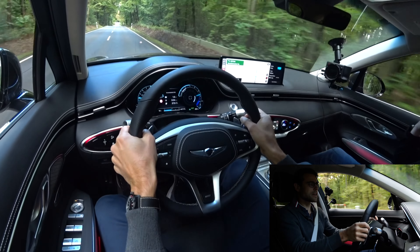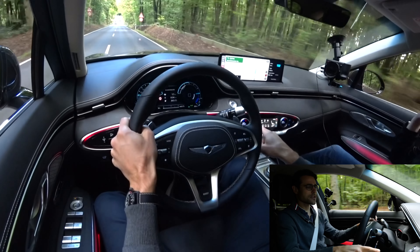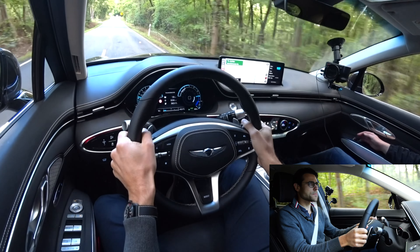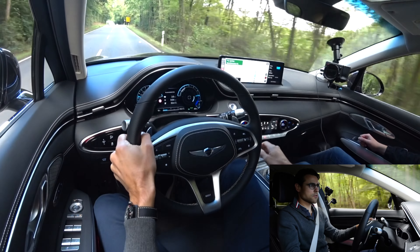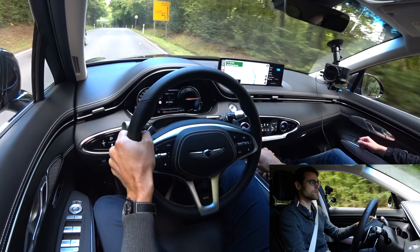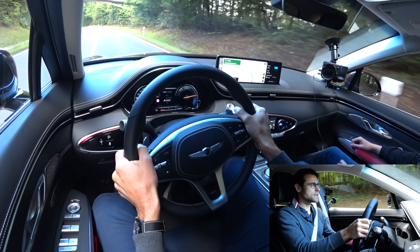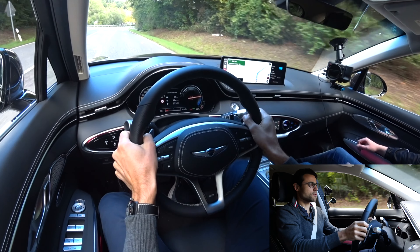We can now see some ambient lighting around the interior area, also inside the doors — actually quite cool. Steering feel is quite decent. Let's see how it changes throughout driving modes. Going to Sport mode — is it stiffer? Yes, in Sport mode we have a little bit more resistance, which is a quite nice feeling. The bolsters also come a little bit closer to you.